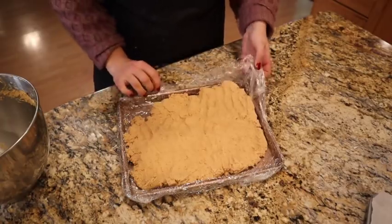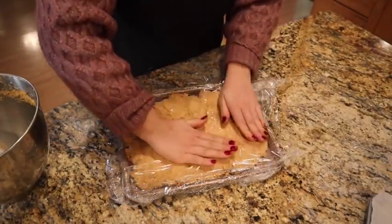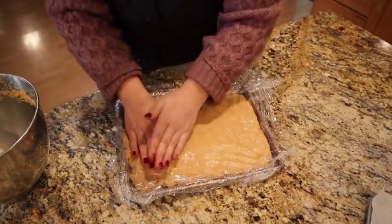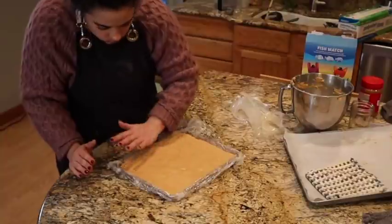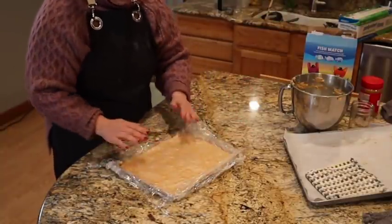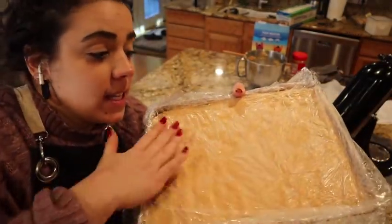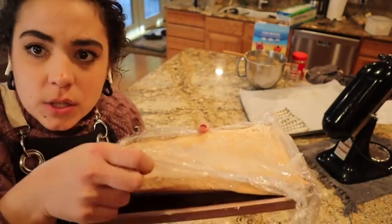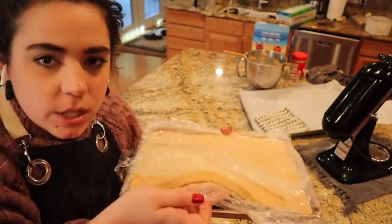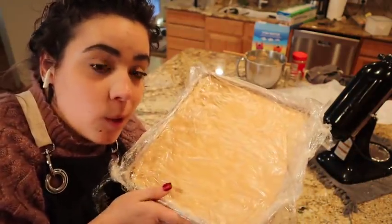I'm going to roll the dough out to an even thickness and cut it into hearts using cookie cutters. If you don't want to go through the effort of making these into hearts, you can just roll them into balls and cover them with chocolate. But I want to try to make them kind of like Reese's hearts but with rice krispies. I'm going to throw this in the fridge; once it's chilled for at least two hours we'll cut it into hearts.